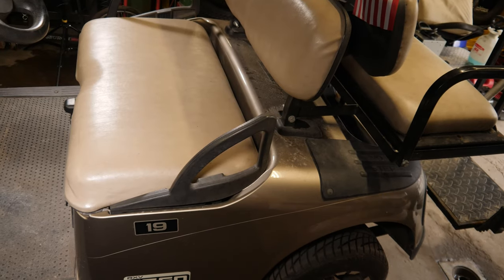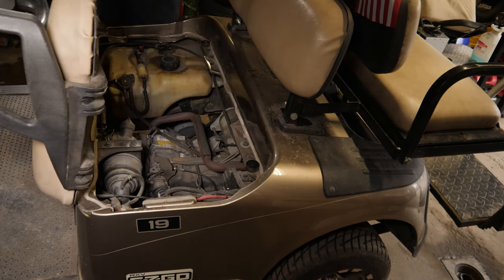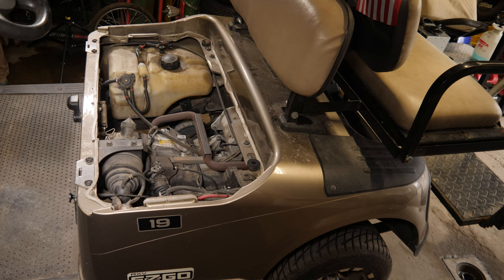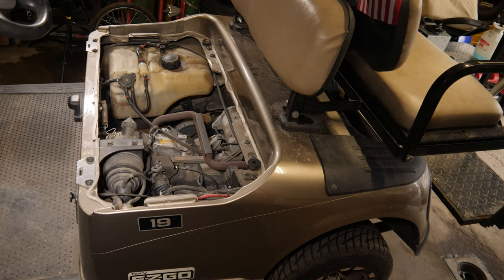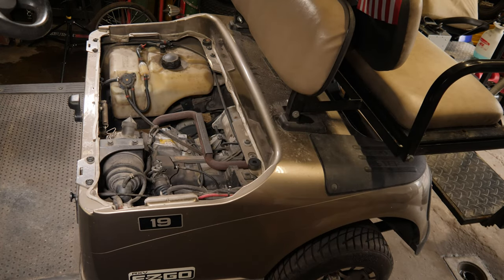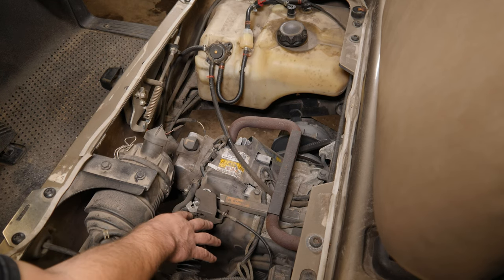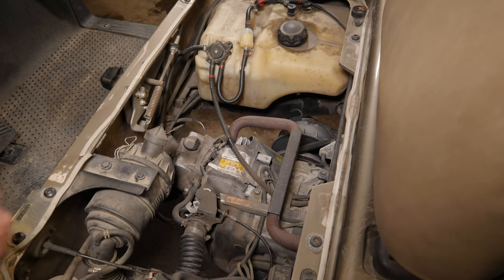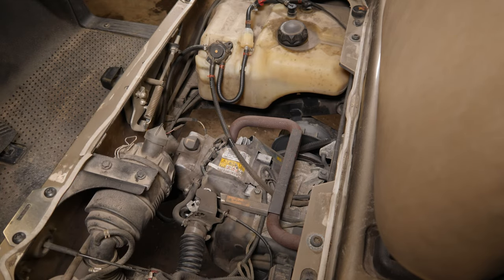Let's get the seat off. On the E-Z-GO RXV with this Kawasaki engine, the carburetor is over here on the driver's side. I'm kind of leaning towards some carburetor crap in it, but we'll go through a diagnostics process and I'll walk you through what I do. It looks like we have something a little screwy here.